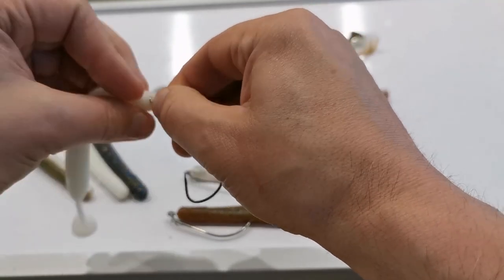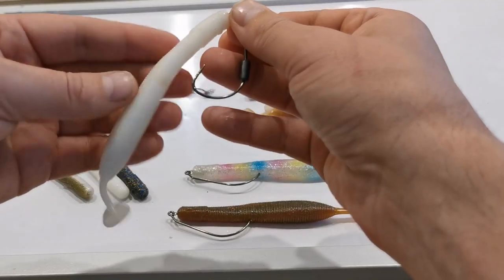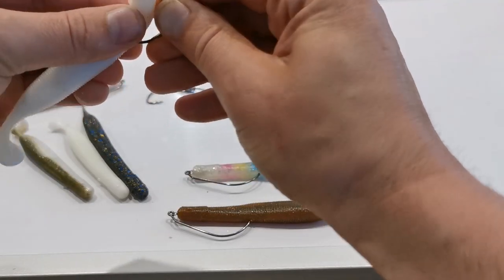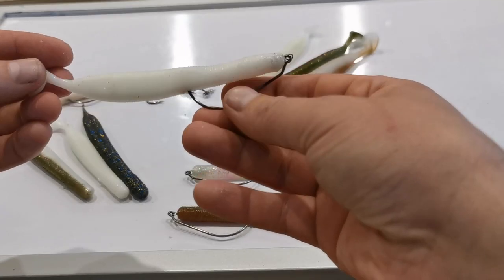Again, you have your twistlock on the eye of the hook. Twist it into the head of the lure. Your pin goes in the belly of the lure. Put your hook point in, push it out through the back, and let it settle in the slot.